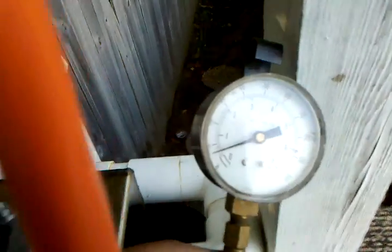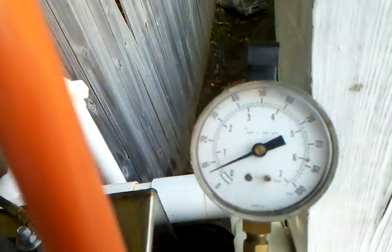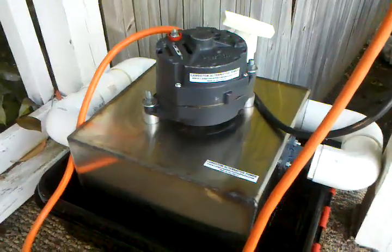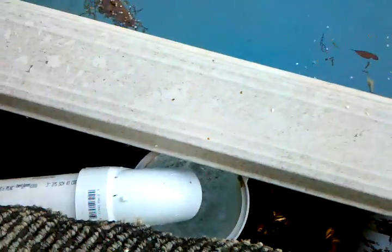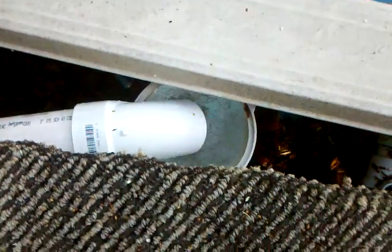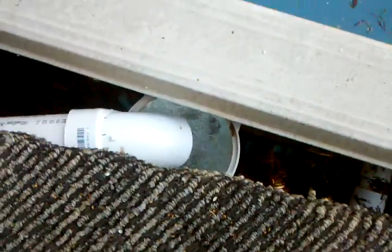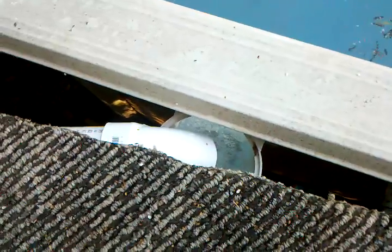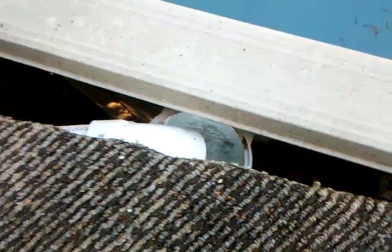Pressure on it is about 8 psi, give or take, and it runs straight off. The pool's not clean yet but we're getting it there. The return water goes right back into the strainer.